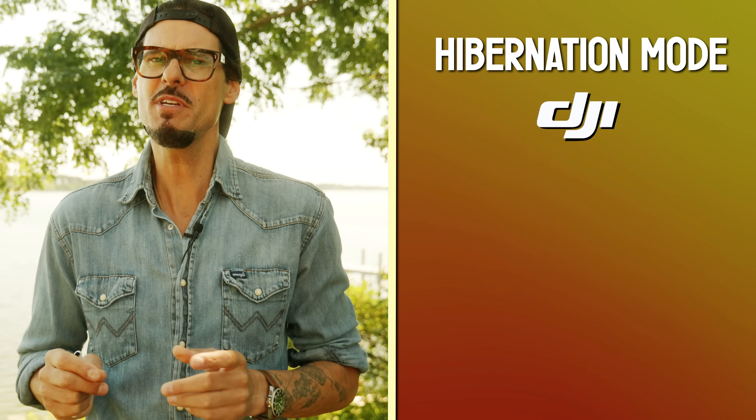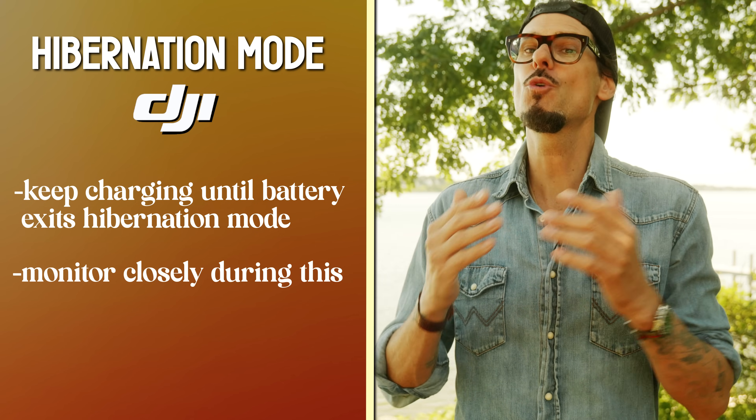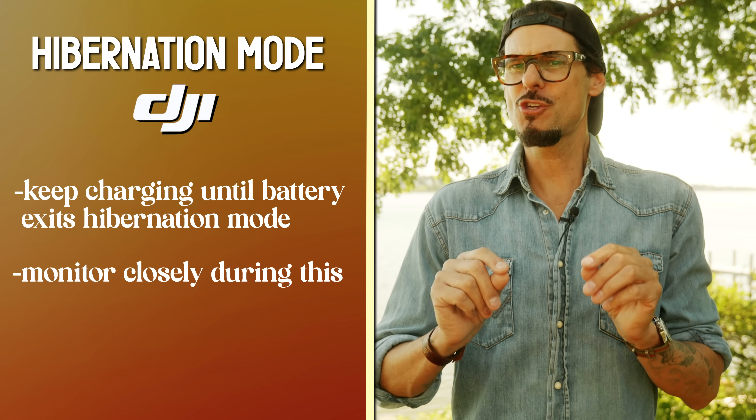If you let a battery sit for a few days at 10 percent charge or less, you're starting to cause damage. To help minimize some of that damage from this over-discharge state, DJI created a smart feature called hibernation mode. Hibernation mode is DJI's way to protect the very delicate lithium polymer chemistry during that over-discharge state. DJI says to just keep it on the charger long enough to wake it from hibernation mode and monitor it closely during that time — damage is still happening, but the smart functions are working to minimize it. Avoid letting your battery sit for too long with anything less than about 20 percent charge.